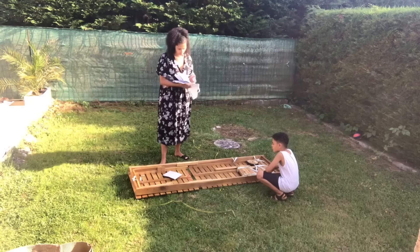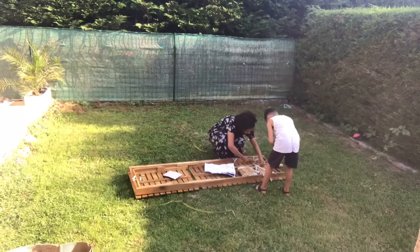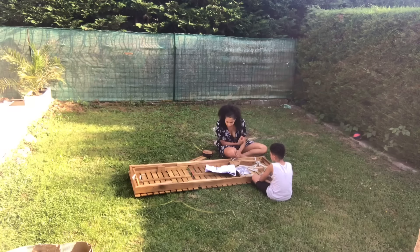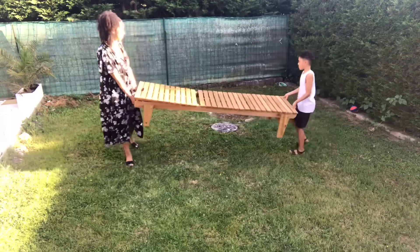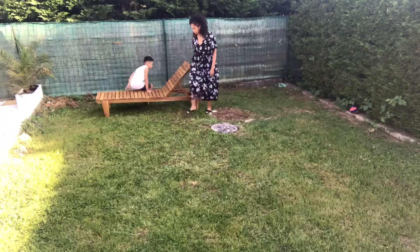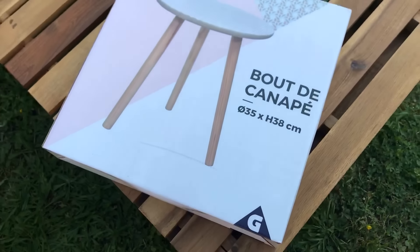J'ai mis deux dalles sur ce côté-là pour pouvoir me mettre, parce que marcher sur des galets ce n'est pas agréable, et quand j'ai besoin de prendre l'épuisette pour nettoyer la piscine, il faut que je sois autour. J'ai oublié de vous dire : quand j'ai posé la canisse, pour le filtre, j'ai fait passer le tuyau tout en bas et j'ai posé la canisse par-dessus sans la fixer. J'ai donc la possibilité de l'enlever pour accéder au tuyau.